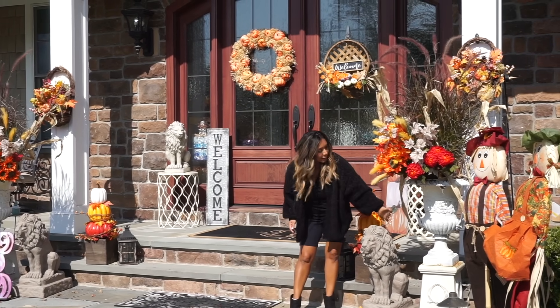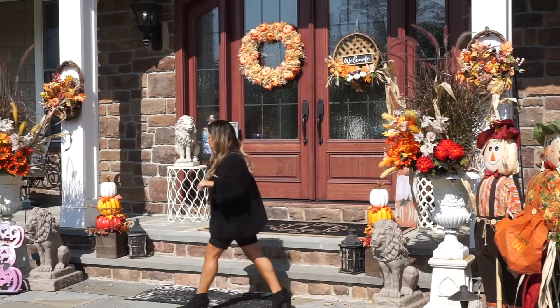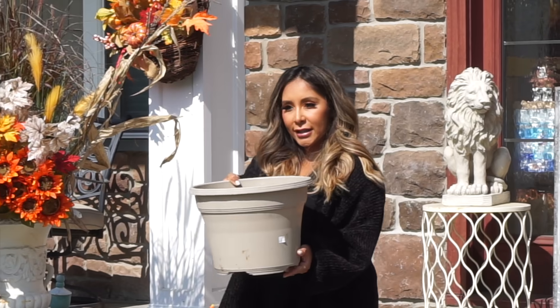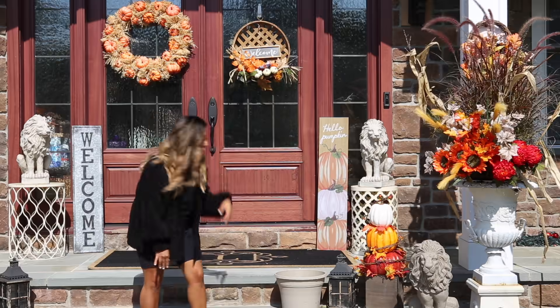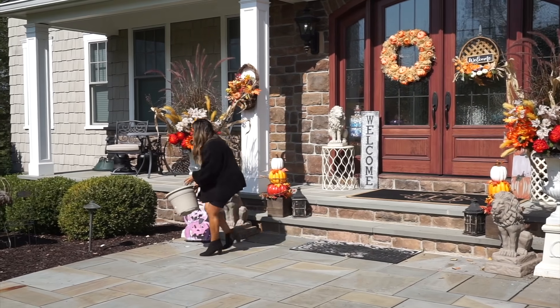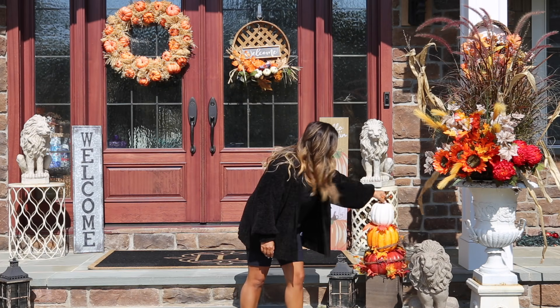Even if you guys don't have a big pot like this kind of statue style, you could do it in a regular pot like this one and put it on your stairs or right in front of your door — same concept. It is gorgeous, you guys, I love it.